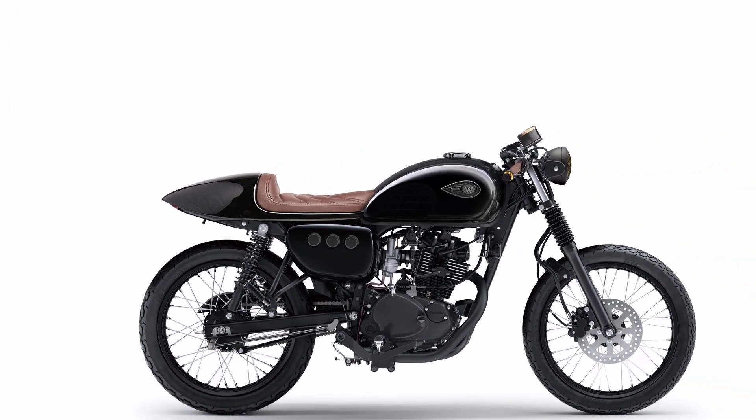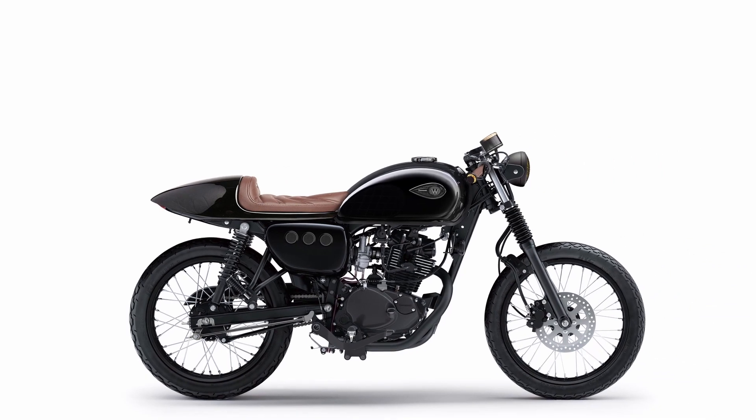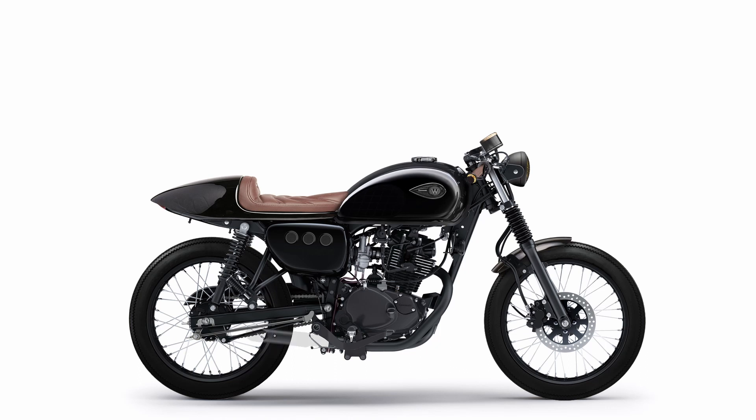Now it's time to replace the original tires with a pair of Firestone Deluxe Champion Cycle vintage motorcycle tires. For the front fender, we install a shorter 'Little Bastard' front fender. And to match the rest of the bike a little better, we paint the inside of the front disc in black as well — some of the 2023 models already have that. Finally, we install a custom, shorter, matte black side muffler.